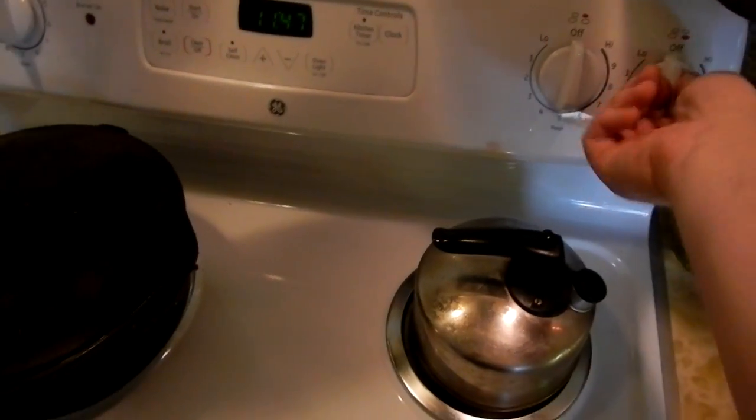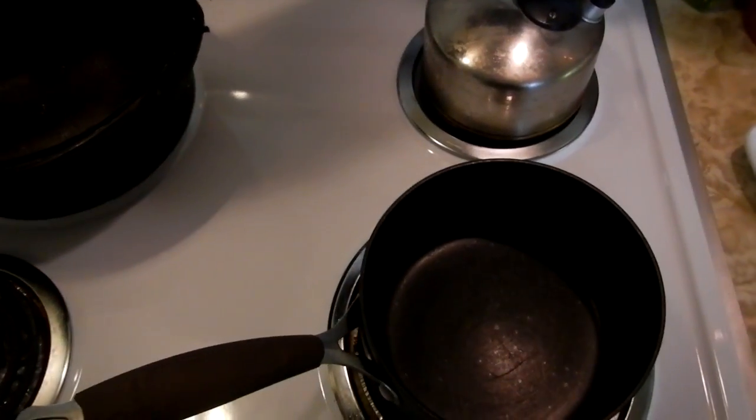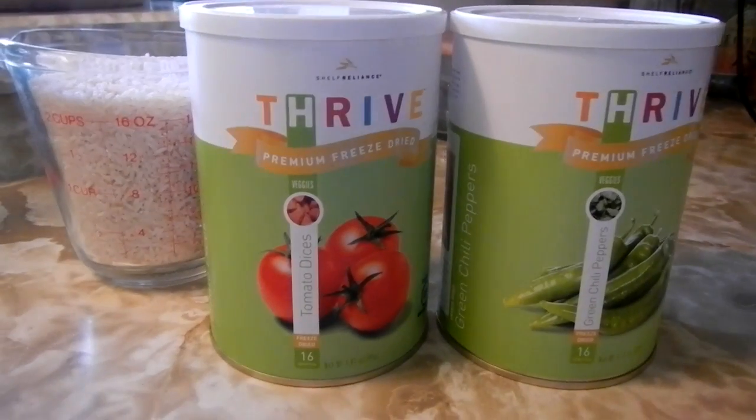I like to preheat my pan a little bit, so we're going to get the pot warm. We're going to make some rice.